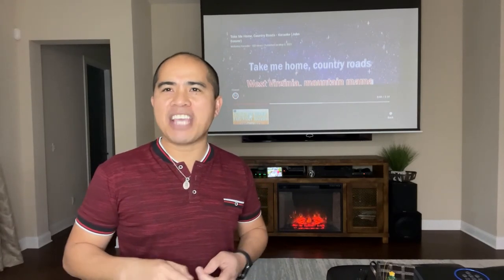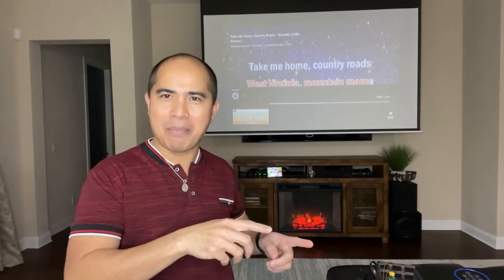For now, if you have any questions or need any help about this setup, put all of your comments or questions below and I will try to respond as soon as possible. Enjoy and happy singing! And stay tuned for part two: enhancing your karaoke and movie viewing experience at home using a projector.